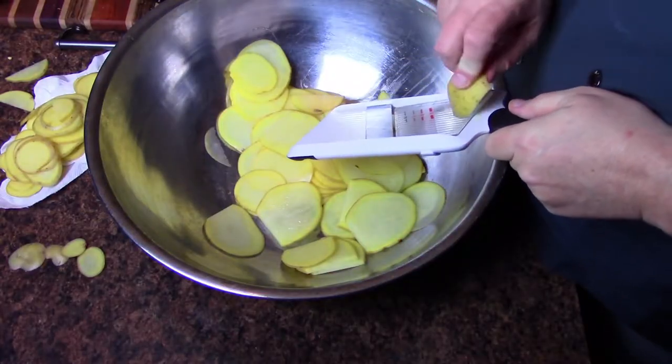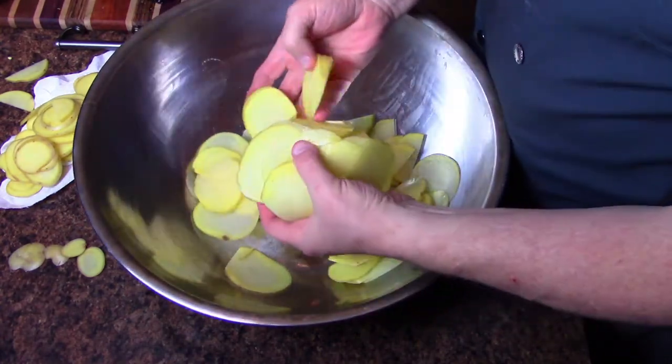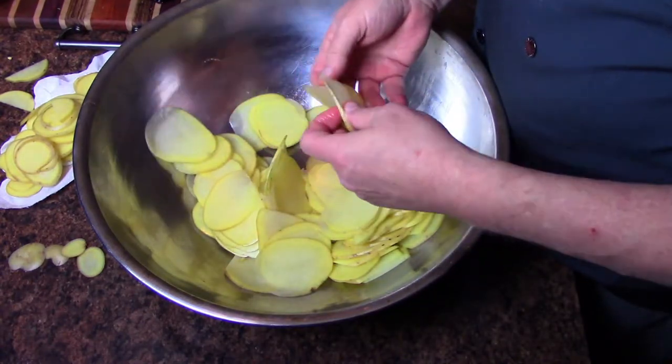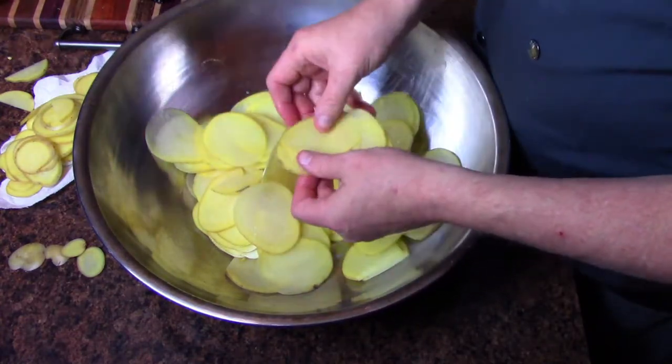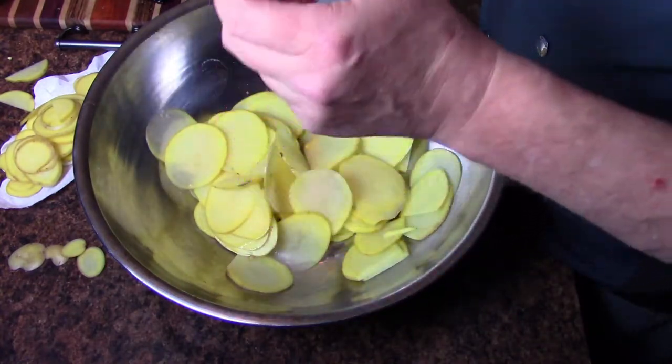I've already got the potatoes sliced. I have a half a stick of butter that is melted, and I've got some Parmesan cheese — because I'm too lazy to grate it myself tonight. So let's continue on and get going. I've got these sliced up and in a bowl, all kind of just laying out in there. I'm going to glove up my hands because we are going to toss these in melted butter, Parmesan cheese, and salt and pepper.